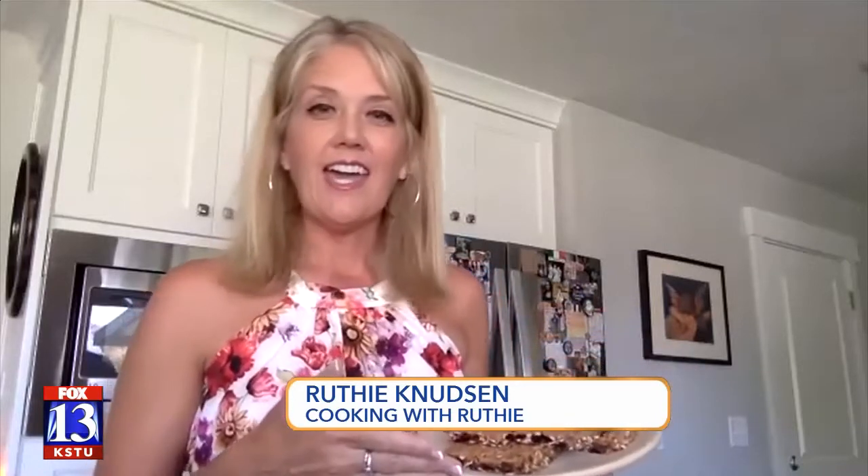We're making some oatmeal raisin bars and you say it's a family favorite. Yes, these are a long-time family favorite — my grandmother's recipe, and my mom made them when I was growing up. I made them for my kids as they were growing up too.